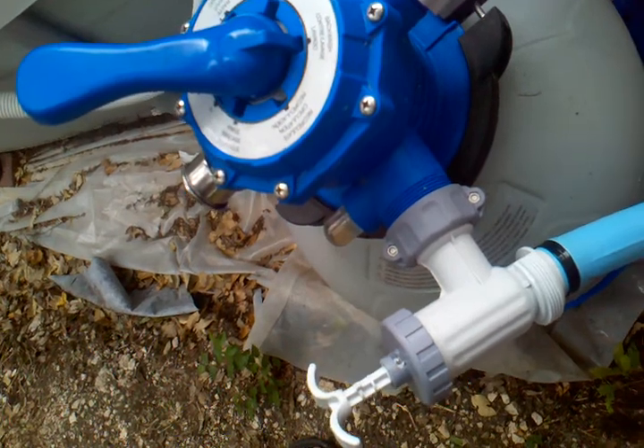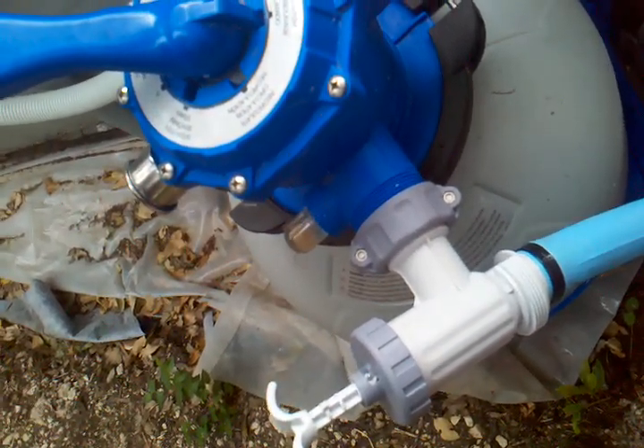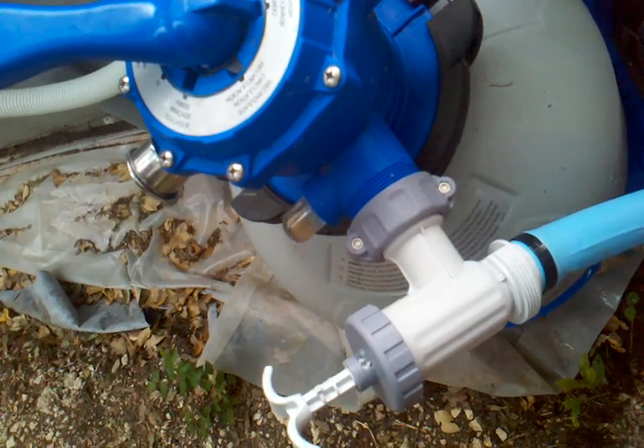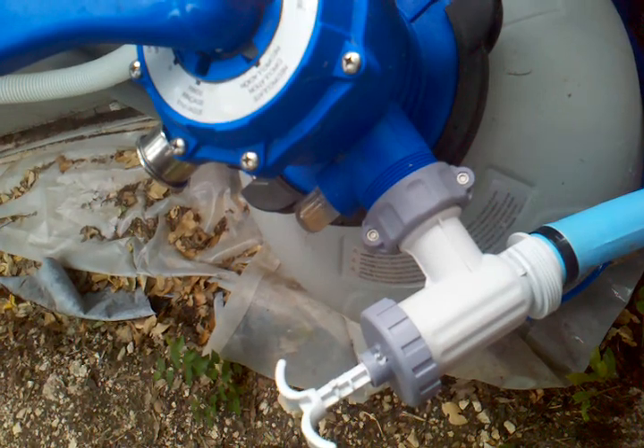How often do you back flush? Whenever you start losing pressure — pressure on the gauge, or pressure on the output.